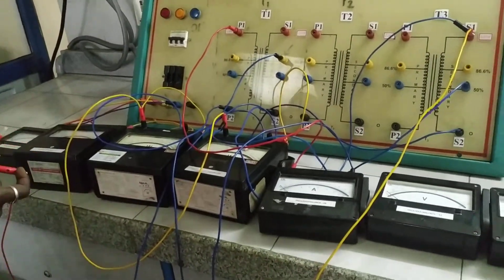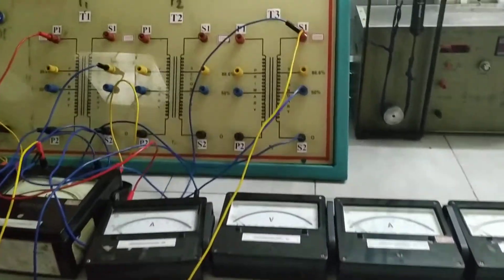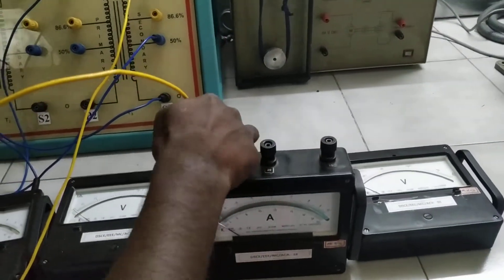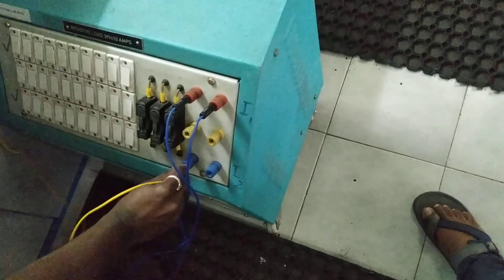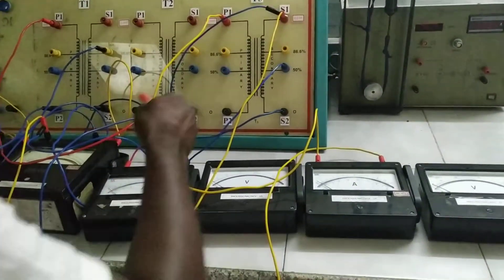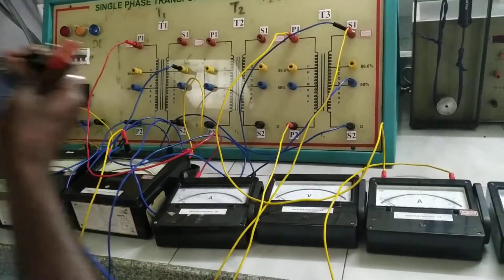Any two terminals can be used as a single-phase load. Another terminal from the load should go back to P2. The second load is connected from the P1 terminal of the teaser transformer to the ammeter which measures current I2, and then the other terminal from the ammeter should come back to the second terminals used as load. The other terminal of the load should go back to the P2 terminal of the teaser transformer.